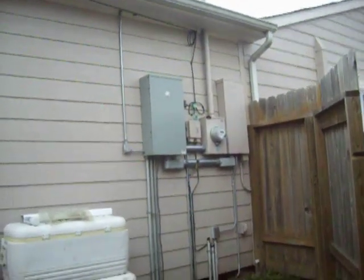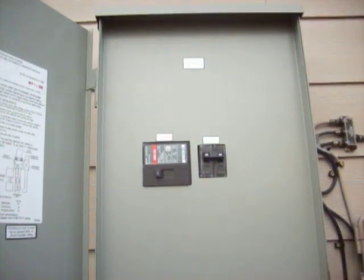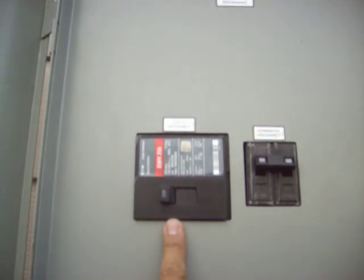Over on the house, we have the automatic transfer switch — where the magic happens. That's this unit here. We'll open it: there you have the main breaker for the unit, and the main breaker for the house.